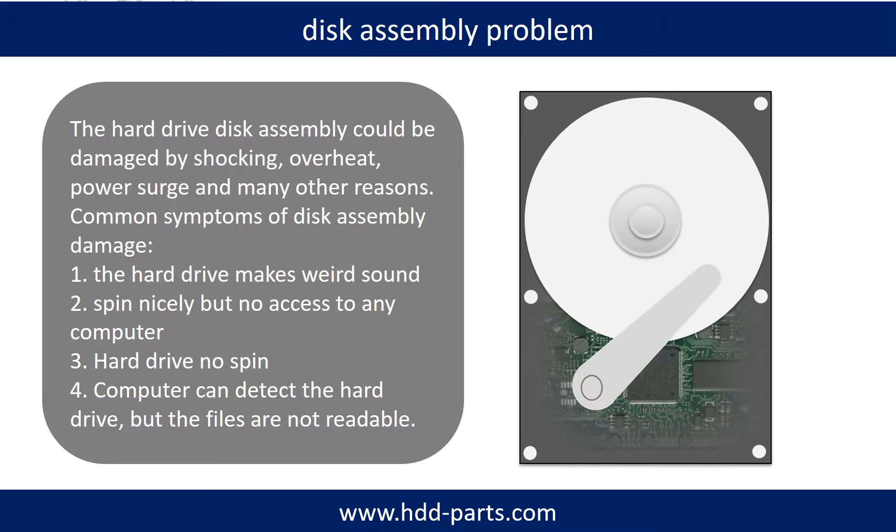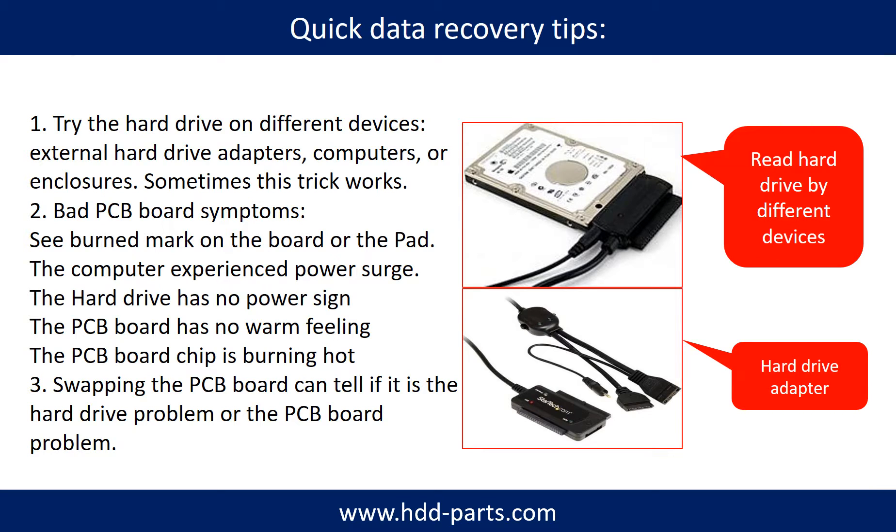If this trick doesn't work, that means the two mirrored hard drives are both damaged, or the storage was configured as RAID 0, meaning the two hard drives work differently. There are some simple ways to recover data from a hard drive. One of them is to try reading the hard drive with different devices, like different external hard drive adapters, computers, or enclosures, because different devices use different ways to read a hard drive — sometimes this trick works. Another way is swapping the hardware PCB board, which can fix problems caused by the PCB board. There is a cost in swapping the PCB board, but it is way cheaper than sending a hard drive to a data recovery firm.